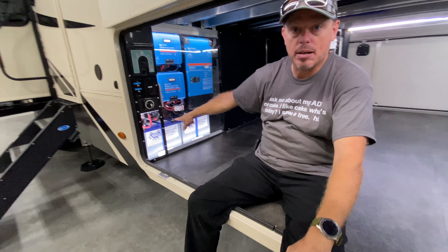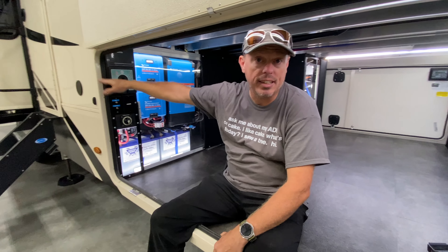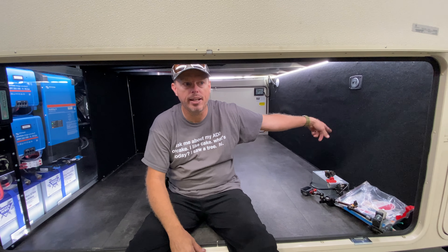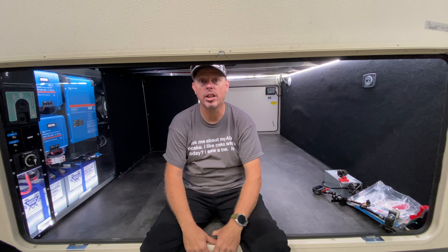Hi, this is Mike from The Dry Campers, coming to you from a balmy 50 degrees and rain in October, Springville, Utah. Got another system finished — sliding plexi, six batteries total, 2640 watts of solar on the roof, dual MPPTs.